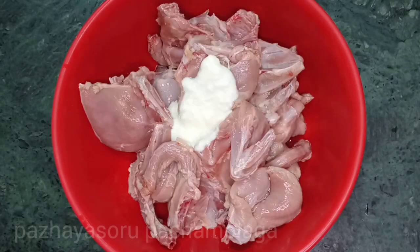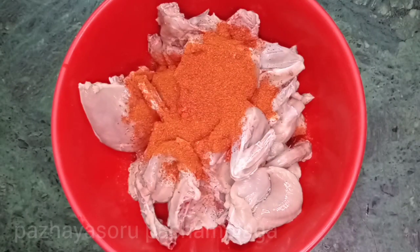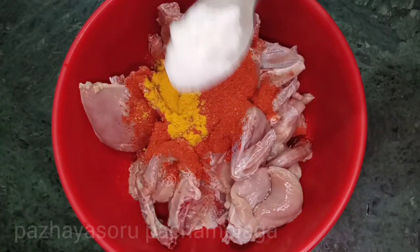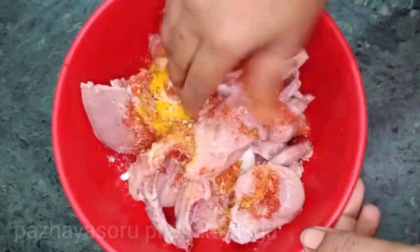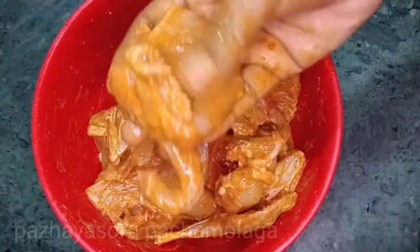2 tablespoons of the cake, 1 tablespoon of the cake, 6 teaspoons of the cake.